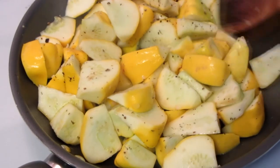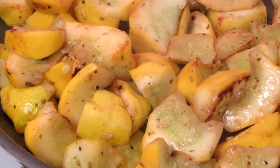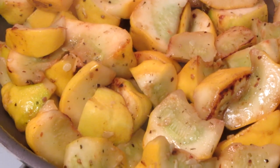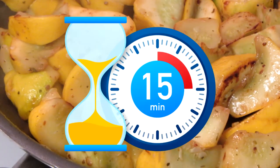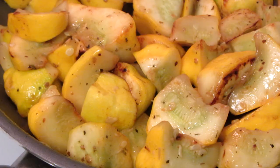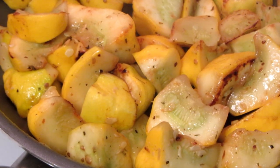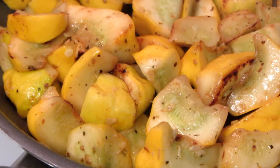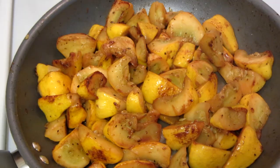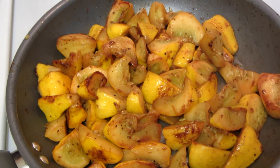Just keep tossing this around. I'm sauteing on a medium high heat. I like to cook it so it gets some caramelization. Usually takes about 15 minutes to saute. You want to cook it until the desired firmness — I like mine a little bit firmer, but some people like them softer. The patty pans are done. I just use a fork to poke into it to make sure it's the desired texture that I like.